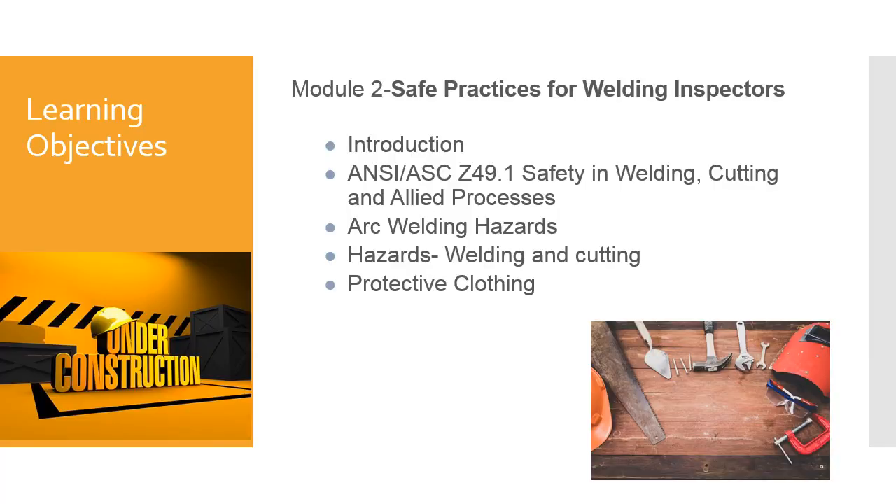In this part of the module we're going to hit the introduction. We'll cover ANSI Z49.1 Safety in Welding and Cutting and Allied Processes, arc welding hazards, hazards in welding and cutting, and then protective clothing. After this part of the module we'll move on into other various welding safety issues and hazards.